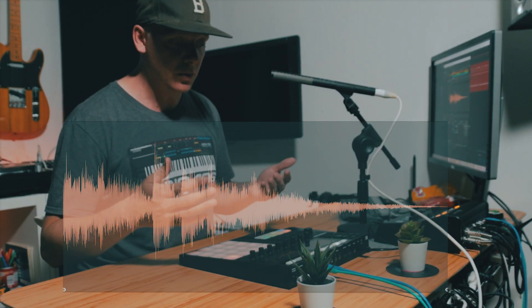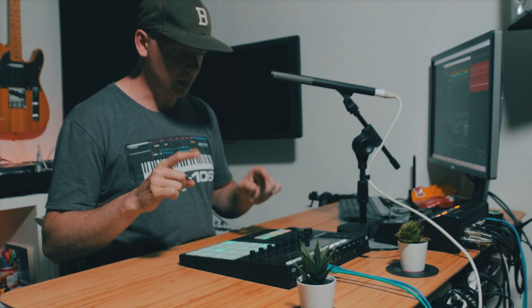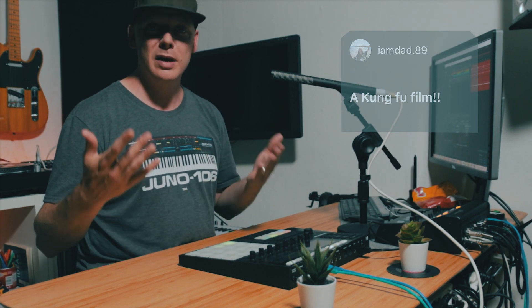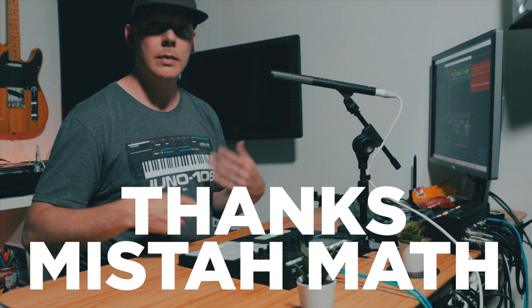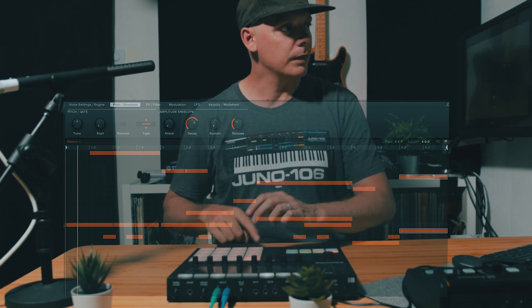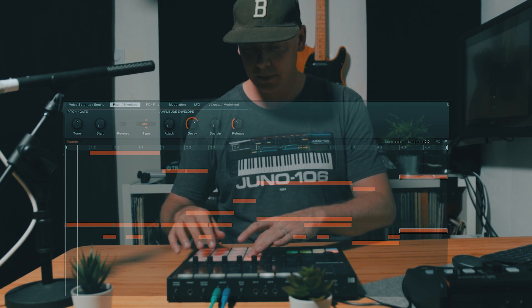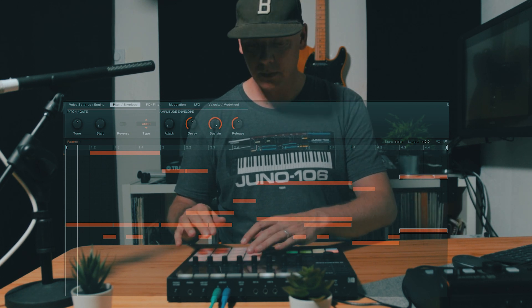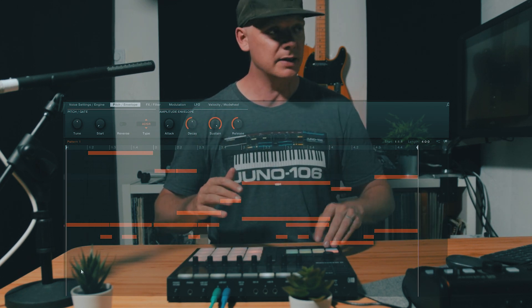Here are all my 16 chops from 16 different songs. Let's take a look at how I structured the samples. With that said, let's take a look at how I structured everything. As you can see, this is how I structured the beat — I'm gonna put it on the screen. The first pattern goes like this.